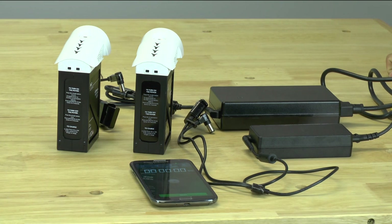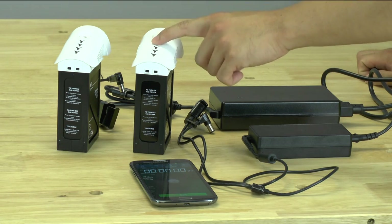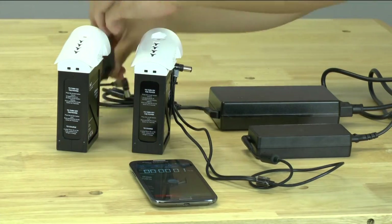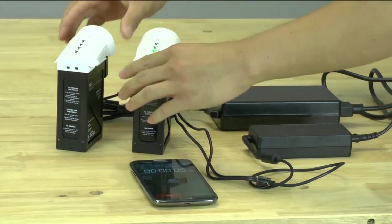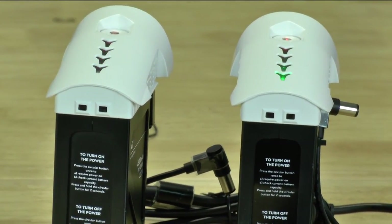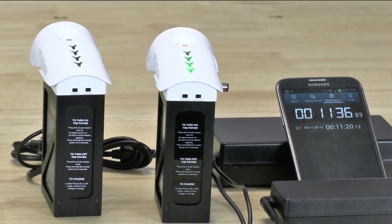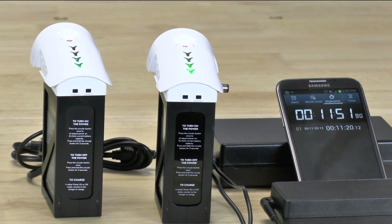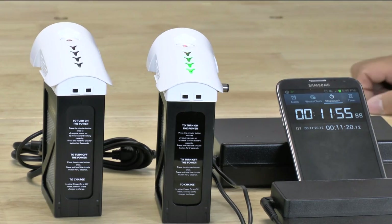We powered up both supplies, started the timer, and plugged in the smaller one and then the bigger one. Both batteries are now charging and we will cut back in when one hits four blinking green lights. The battery on the right just started having the fourth light blink — it reached that point at 11 minutes and 20 seconds. We are going to unplug both and check the charge level at that four-blinking-light stage.